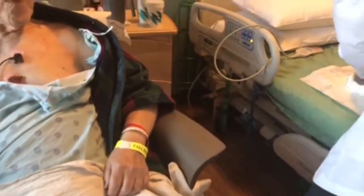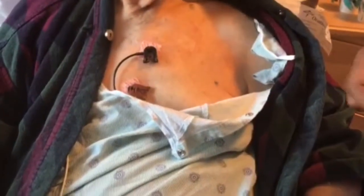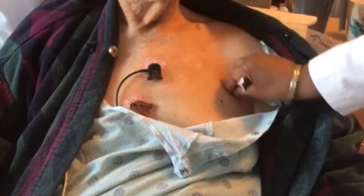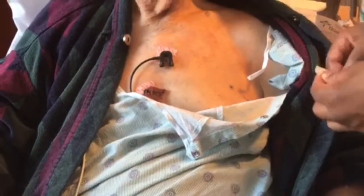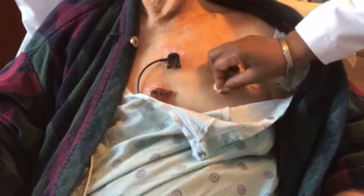First, you want to clean the area with a little alcohol so that the adhesive pad that holds the monitor in place will stick. The heart monitor you're going to wear for a total of two weeks. Each patch placed on here will stay on for seven days. The patch I'm putting on right now will stay on for seven days and will get changed when you come back for your post-op visit in a week at the doctor's office.